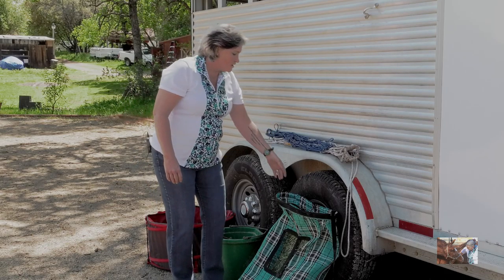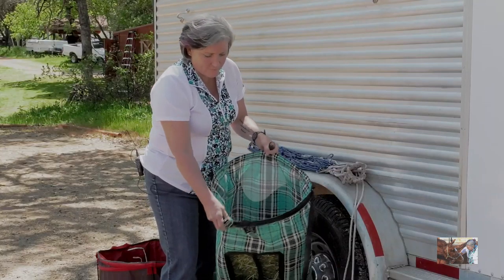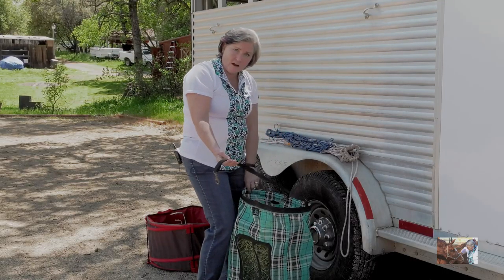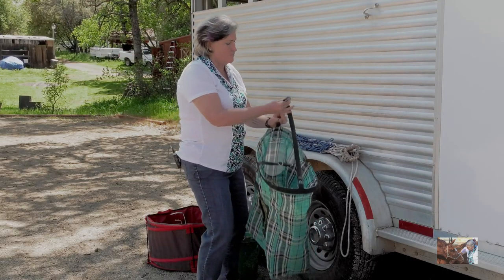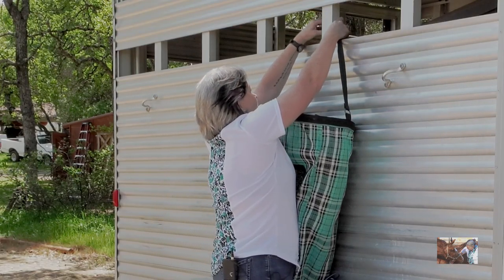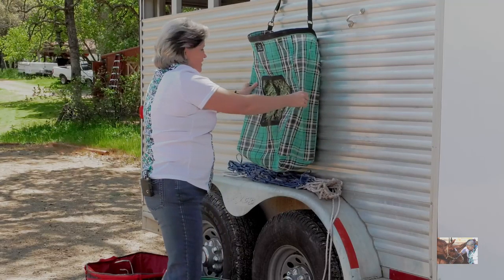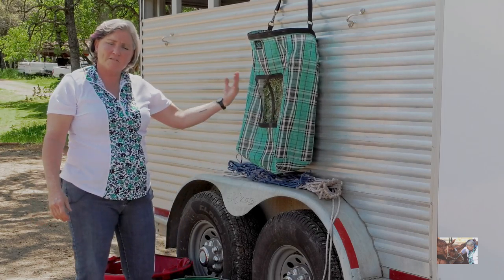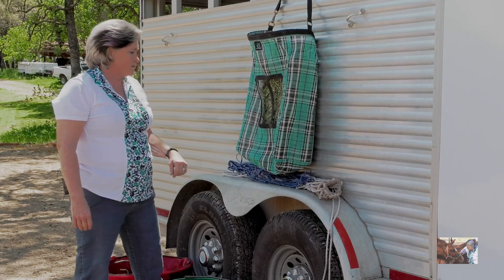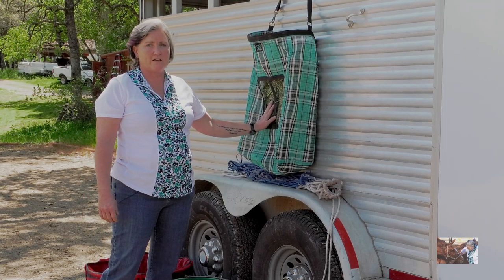The hay bag is easy to load — just unclip the top, put your hay in the middle, and you're good to go. It has a second strap we can use to hang it up on the trailer. When you need to reload it, take it down, put more hay in, or you can unclip it and load hay from the top while your horse is tied. That's a really simple option and a lot of people like hay bags — they come in a lot of varieties.